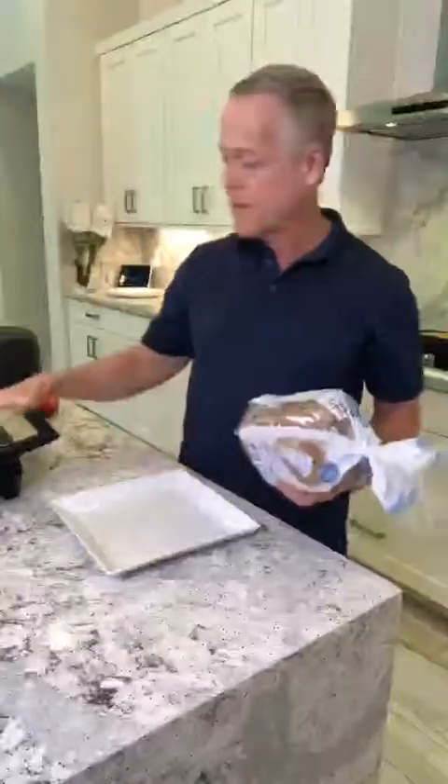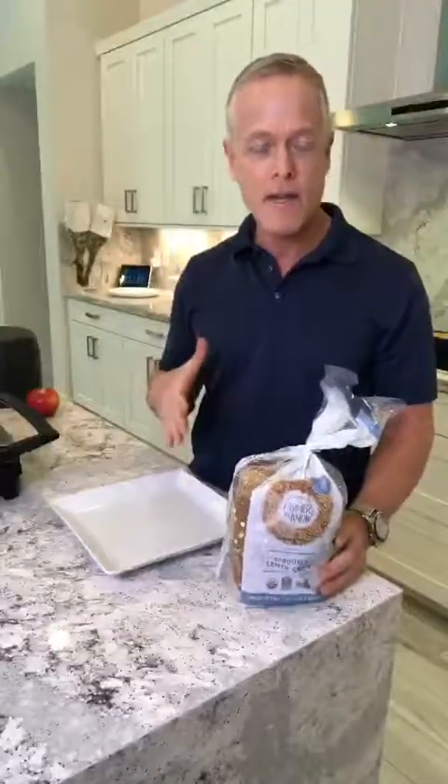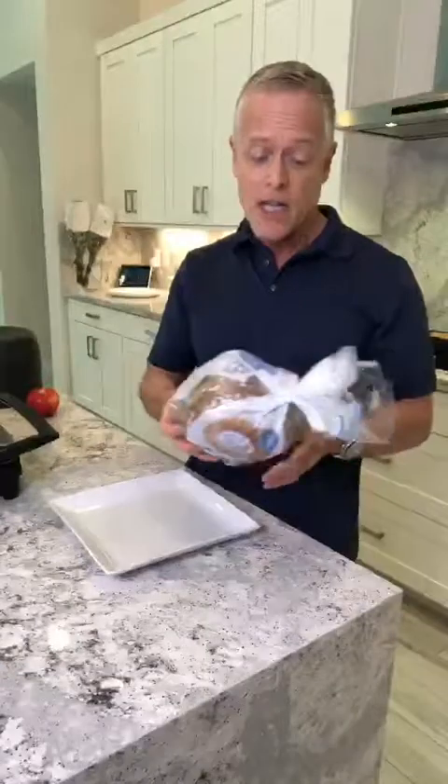The panini maker is preheating right now. The bread I used to eat was Alvarado Street Bakery sprouted flaxseed bread. I can't find it anywhere anymore — I don't know if they discontinued it. I didn't even see it on the company's website, so I think they discontinued it. It was a hundred calories for two pieces, which I loved, and the flavor was great.